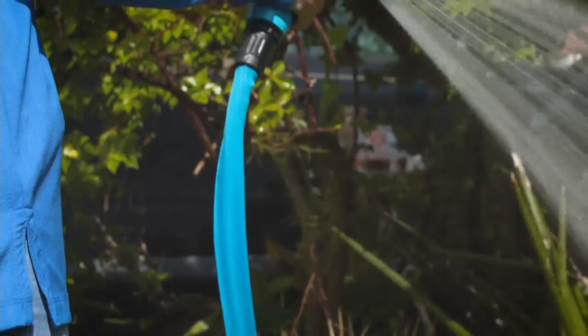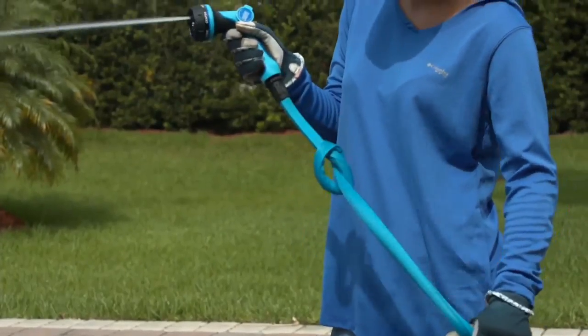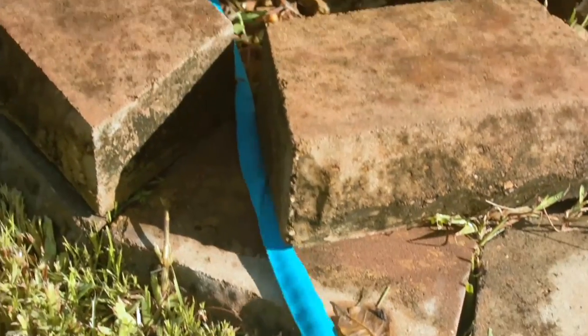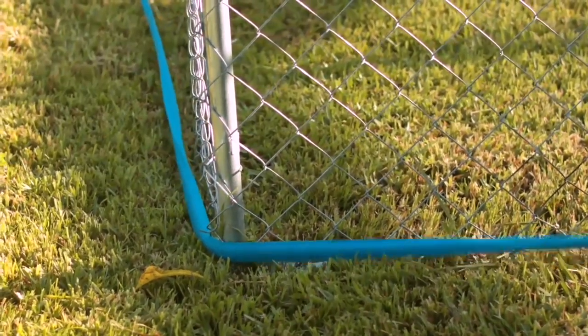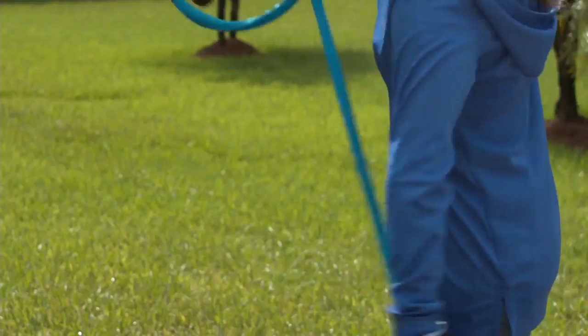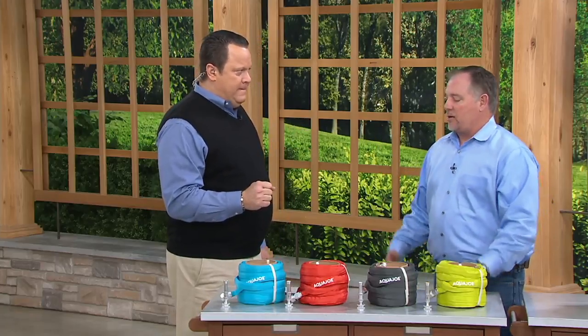I purchased a hose similar to this before at a home store, and if there's one kink in the hose, it shuts it off. I was so frustrated one time because I needed a hose badly and bought one like that, and it kinked on me the first time I used it. Well, we've taken the frustration out of it — so it's kink-free, lightweight, and durable.